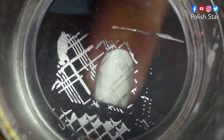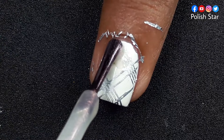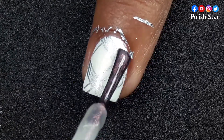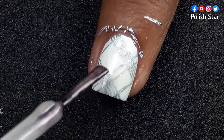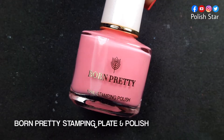To me this silver polish seems too dark and deep, that's why I tried to soften the deep look by applying a pearl top coat on top of it, and it works quite well. Now I'm going to stamp a flamingo using Born Pretty stamping plate and Born Pretty pink stamping polish on top of white.